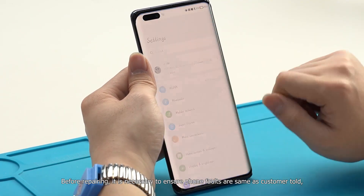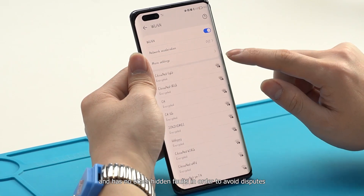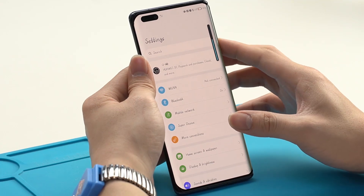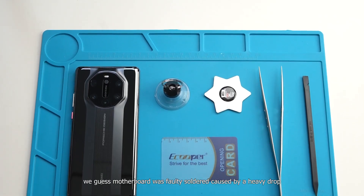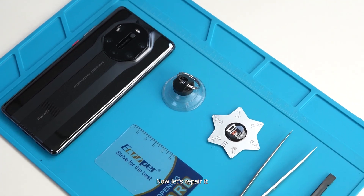Before repairing, it is necessary to ensure the phone faults are the same as the customer described and that there are no other hidden faults, in order to avoid disputes. Considering the customer has already replaced the screen, we suspect the motherboard has faulty solder joints caused by a heavy drop. Now let's repair it.